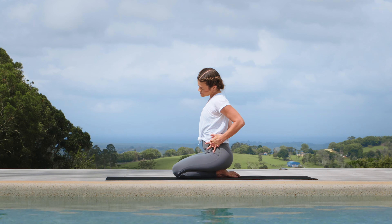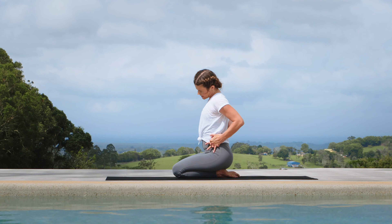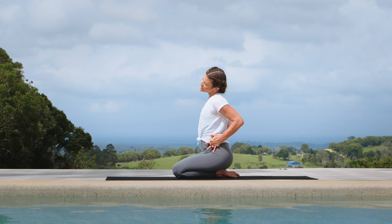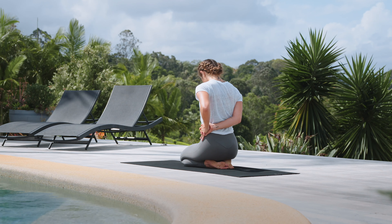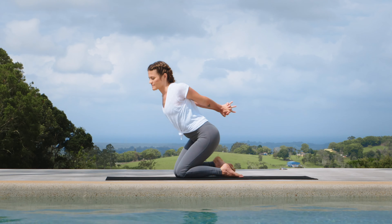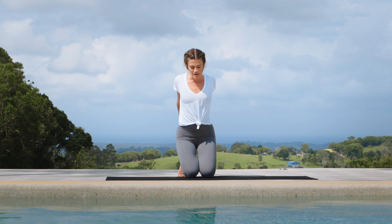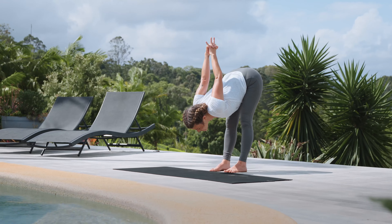And lower it down. If at any point you find a really nice juicy spot, you can stay there. Last one — breathe in, then roll it all the way down. Stretch the arms back one last time, lift the chin up. Maybe come up onto the knees for a moment, and then as you lean back into the heels, fold forward and stretch the arms over the head.